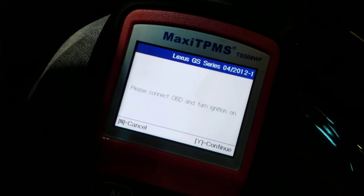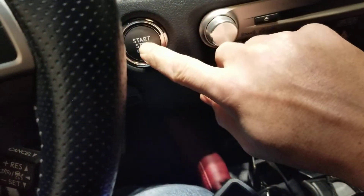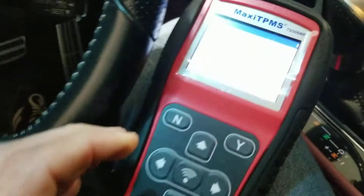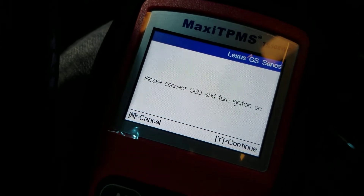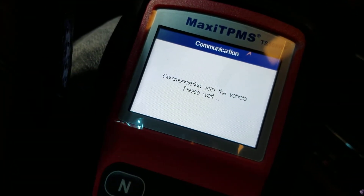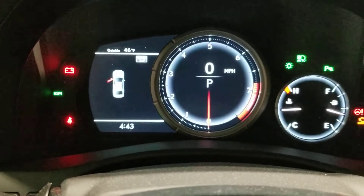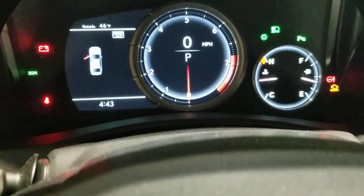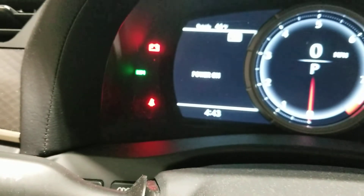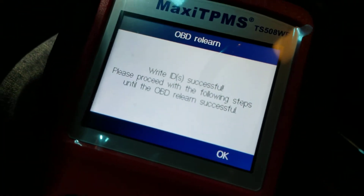I connected it. It says turn the ignition on — okay, turning the ignition on. Hit Yes to continue. It says 'Communicating with the vehicle, please wait.' Let me turn off my lights. It's saying it's writing sensors. You can see it's flashing right there — TCU.